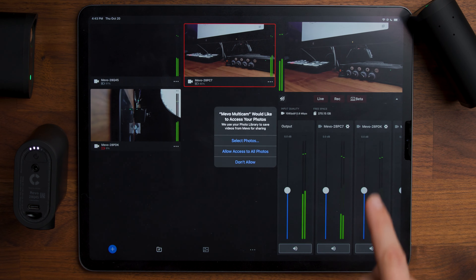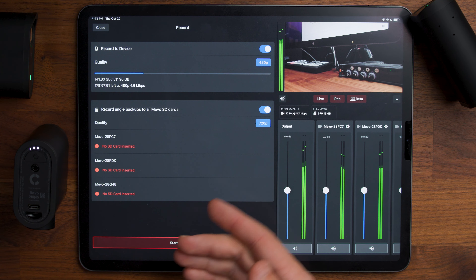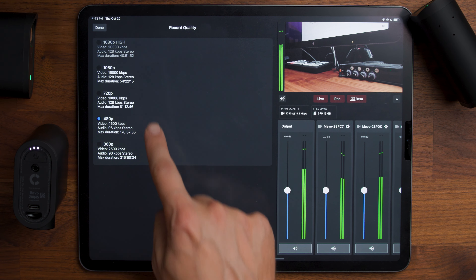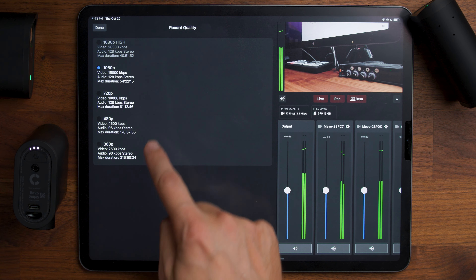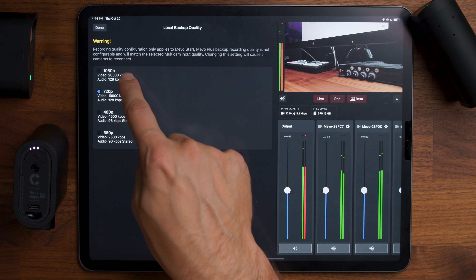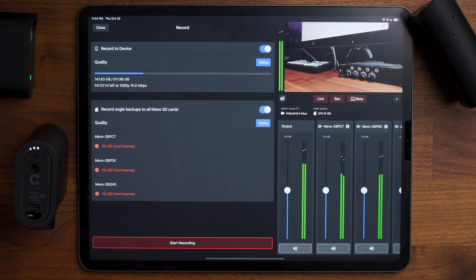If you go to record, it's going to ask for access to record that file locally. It'll tell you whether or not you have SD cards inserted into the cameras, how much space is left, and how long you can record at certain quality levels. Remember, there are separate quality settings for the cameras, the stream, and the recording — make sure none of them say 480p. Set recording locally to 1080p. You can see the iPad has a lot of space — I could record 54 hours of multi-cam. Hit record and it starts recording all three angles either to the micro SD cards or the selected angle to your device.